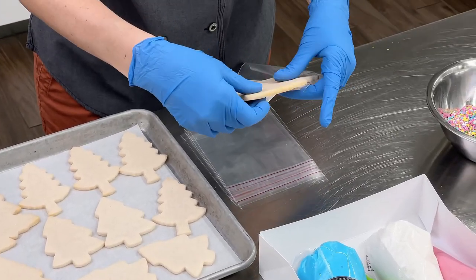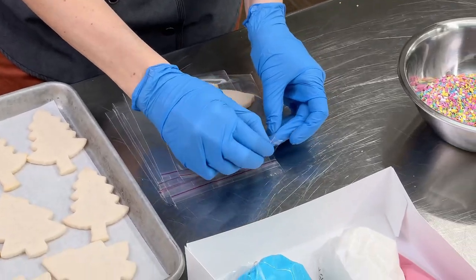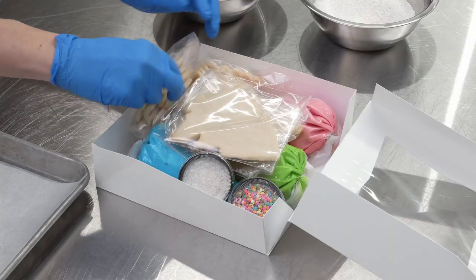Last, I load my cookies into these cookie bags. What I love about these cookie bags is that they seal so they keep my cookies nice and fresh. I can do one larger sugar cookie, or they'll also fit packs of smaller sugar cookies.